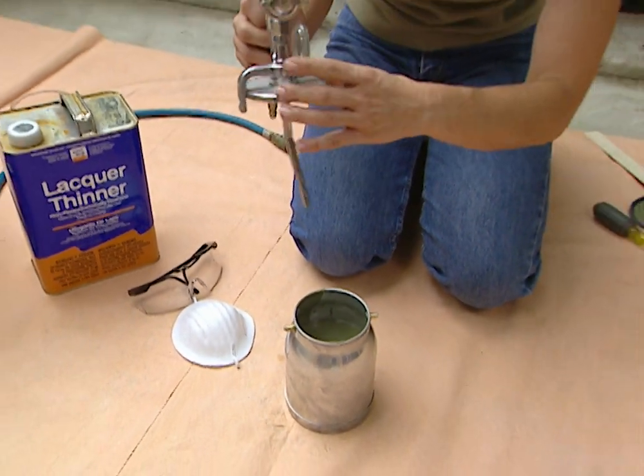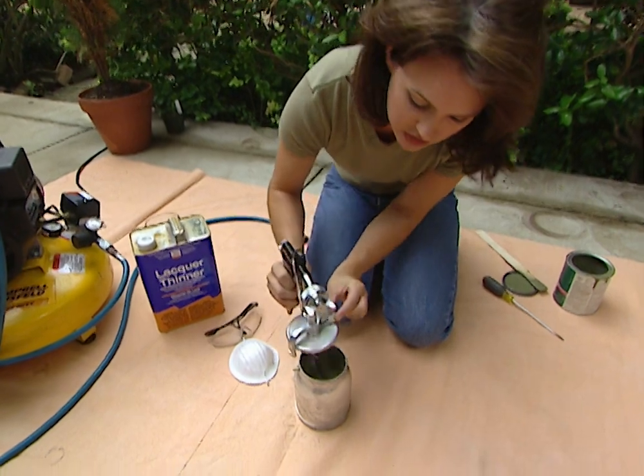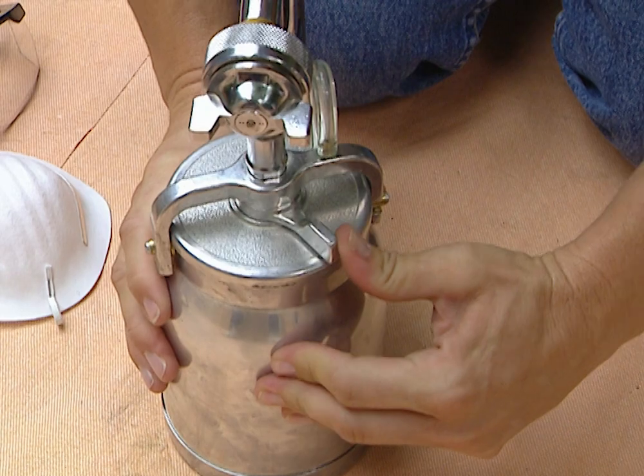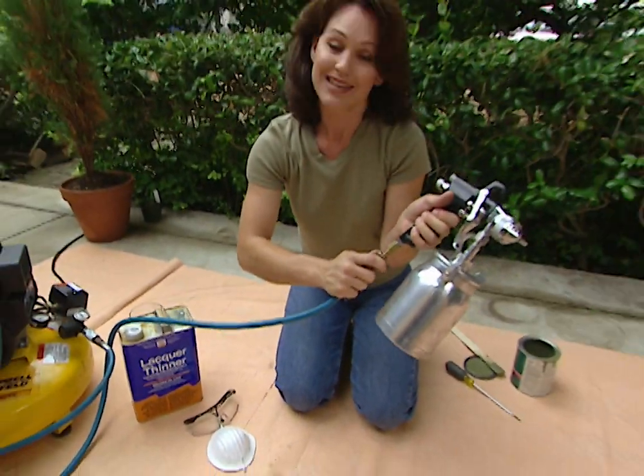Let me show you how to attach the cup back on. See this lever here? This locks it in place. So be sure you have it to the side, and these grooves snap right in just like that, then you can lock it. Now we're ready to attach it to our air compressor and test it out.